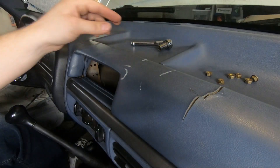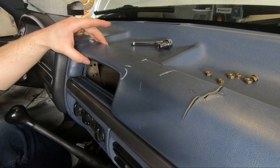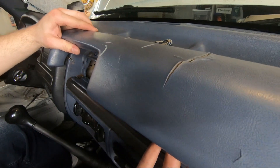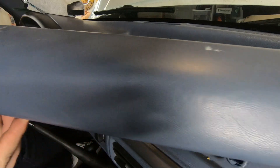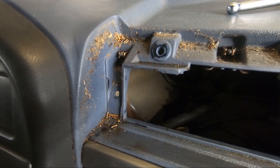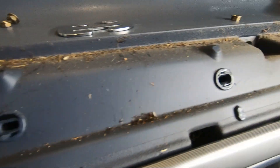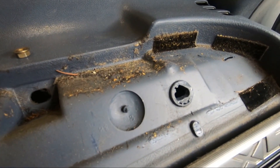Last one out, and it comes right up. Look at all that junk that was hiding underneath that dash pad — what a mess.